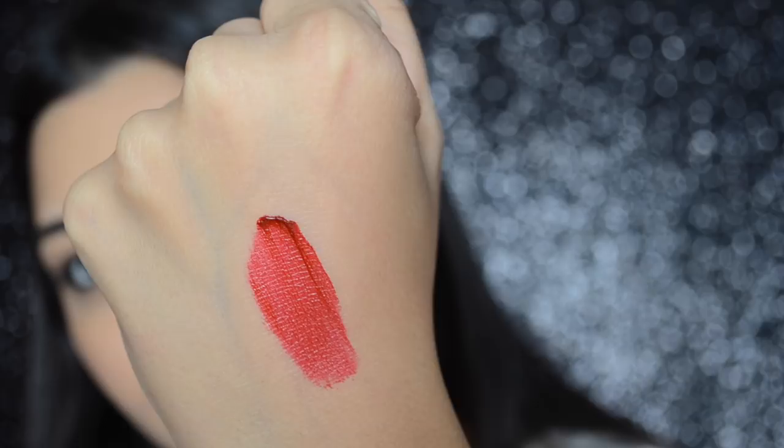10 is a beautiful red color and it is the perfect dupe for MAC Ruby Woo. Also, what I observed was that some colors apply unevenly, and hence to make it look even, one has to build up the color.